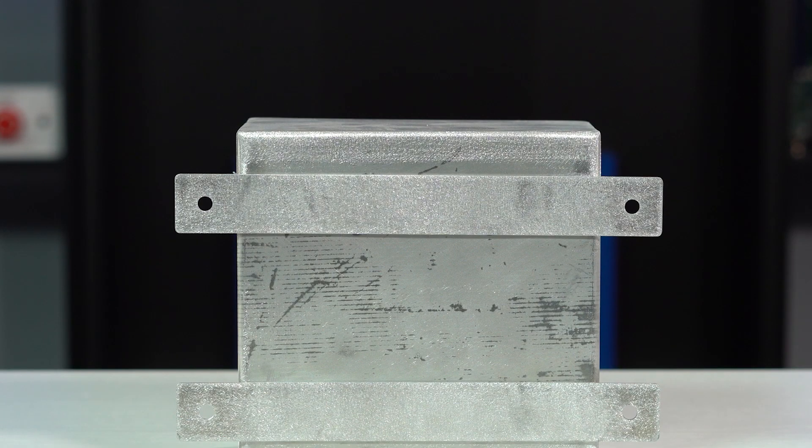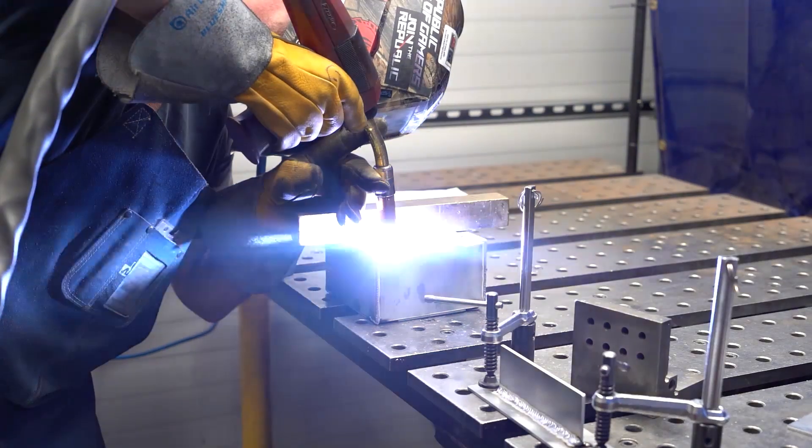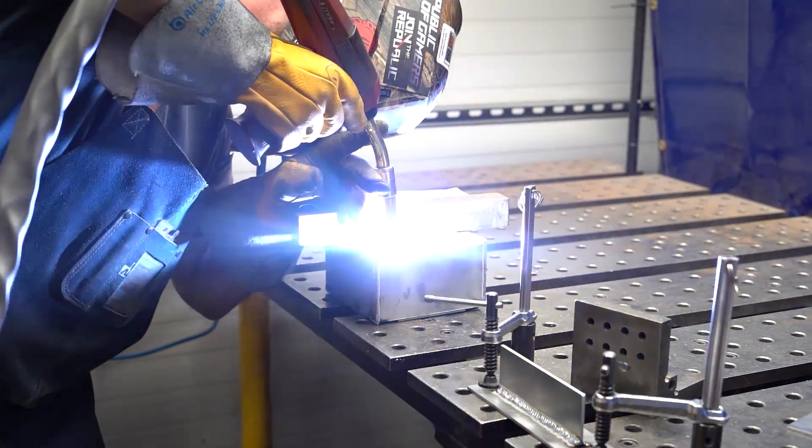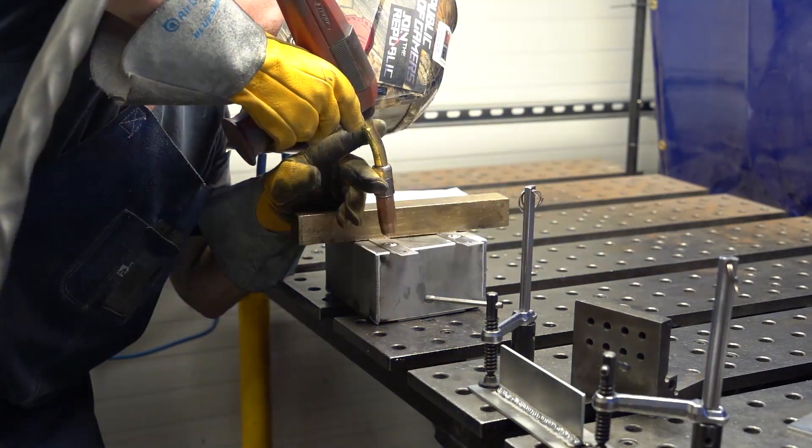The last welding process is plug welding. Plugs are a round weld slot that is made inside of an existing cutout and is most commonly used when welding one piece of metal to another. This is done by creating a cutout in one of the metal pieces and then welding them together by filling the hole and buffing off the excess.